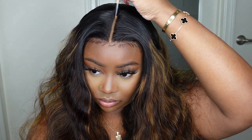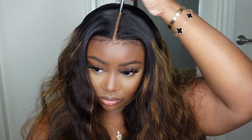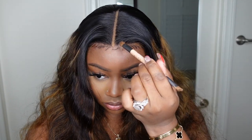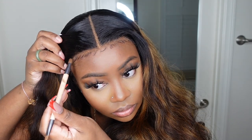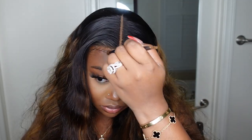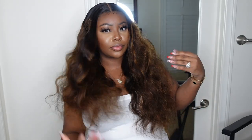Now let's tint the lace. I like to use makeup products personally. I'm a lover of the Fenty concealer along the parting most days — that's what I use today — and then I'm using the Fit Me foundation along the hairline to make the lace seamless and blend with my skin. I think the one I use is like 360 Coconut — I'll have the exact color in the description box. What I love about this color is that when I don't wear makeup it matches my skin, and when I do wear makeup it also matches.